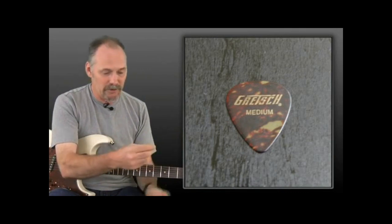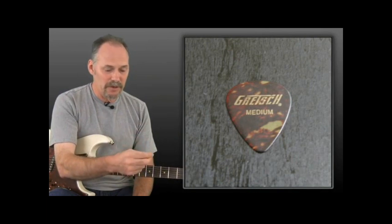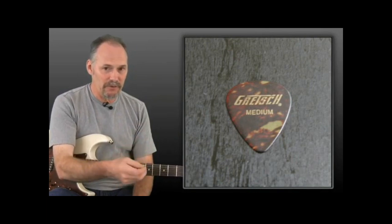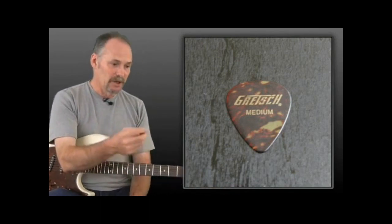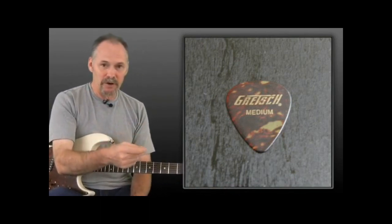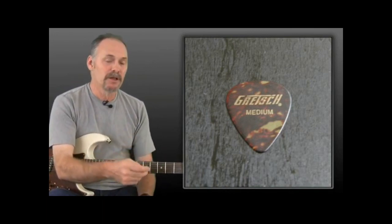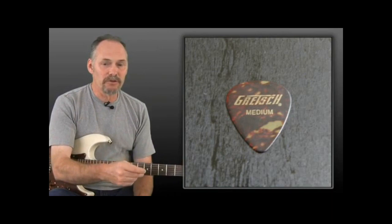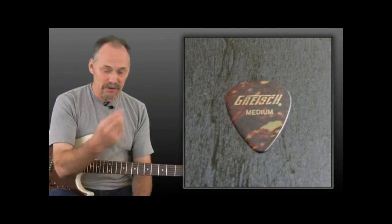It just has a little bit of give to it — this is a good place to start. Then as you get more stylized and advanced in your playing, you're going to find that certain picks work better for you. If you're going to be playing a lot of single note fast stuff, you might want to use a thicker, maybe smaller pick. If you're getting into acoustic guitar, you might want to use a thinner pick that has a little more give to it. But for now, why don't we just start with the Fender medium?